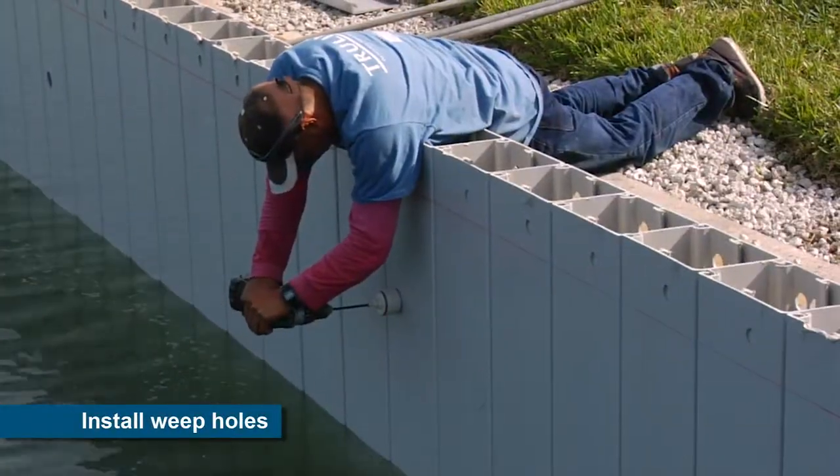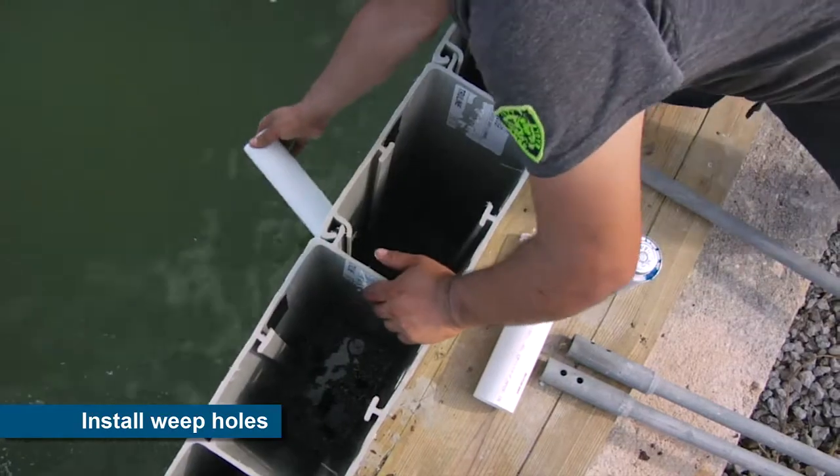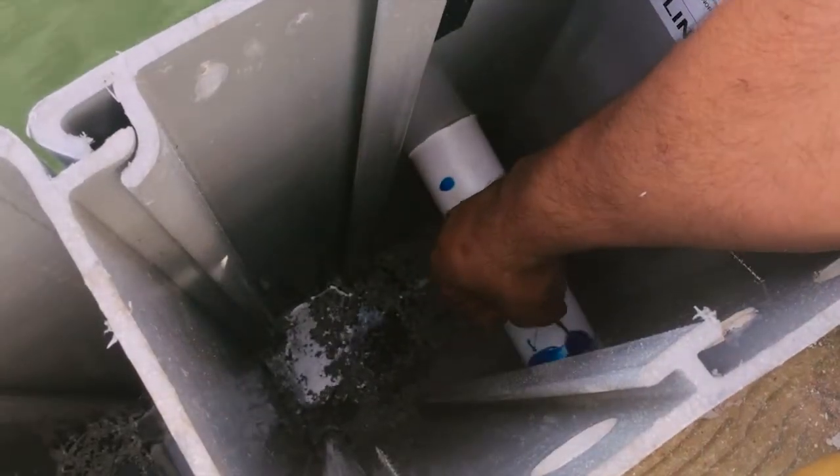Weep holes are installed throughout the wall to prevent groundwater from being trapped behind the wall. This important detail prevents the buildup of hydrostatic pressure on the wall, eliminating a common cause of seawall failure.